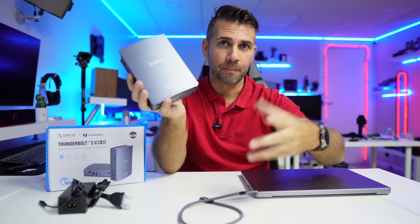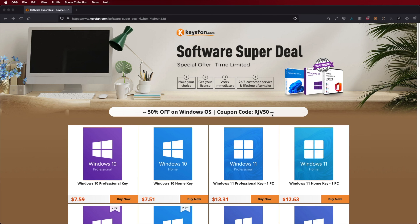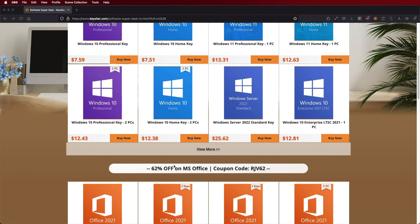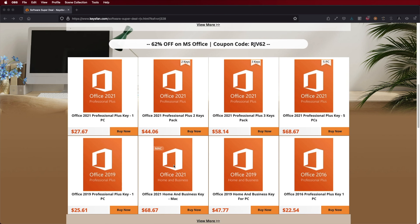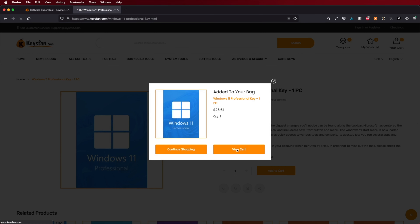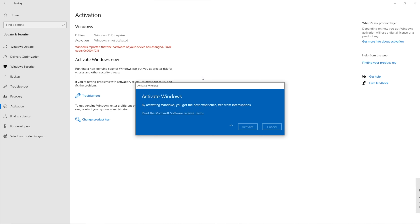Now if you are looking for Windows 10 or Windows 11 Home or Pro edition keys, don't forget to check out KeysFan, where you can find budget and official OEM keys. With the coupon code, you can get Windows 10 Pro at roughly $7 or Windows 11 Pro at roughly $13. Check the link and the coupon code down below.